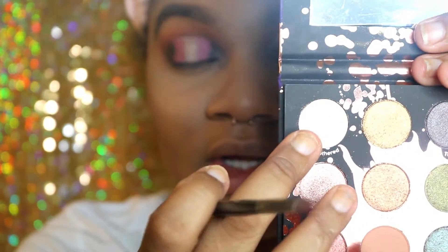With the same lip brush, I'm going to go in with the color Unbothered and put it on the center of my lid.